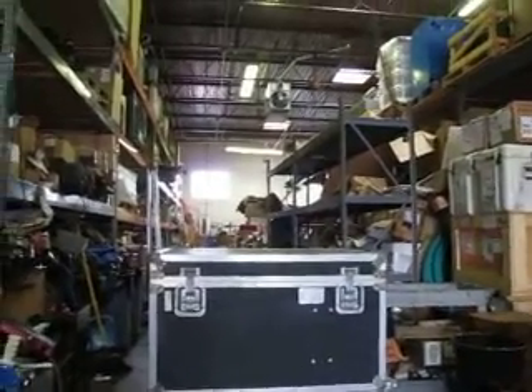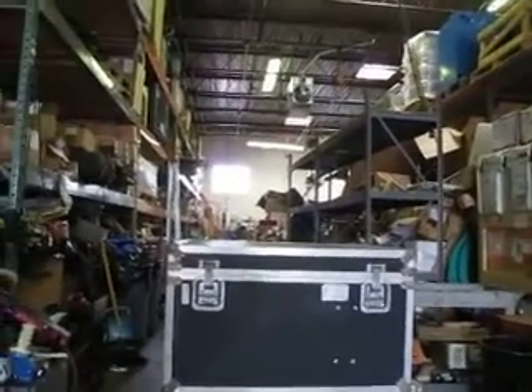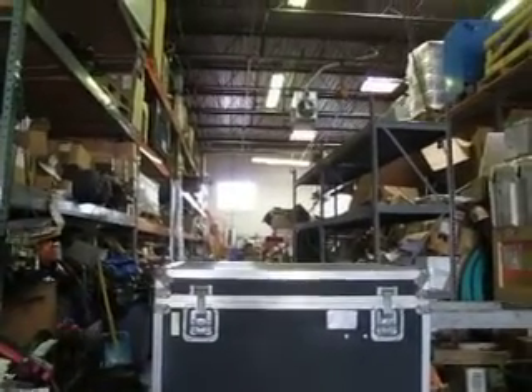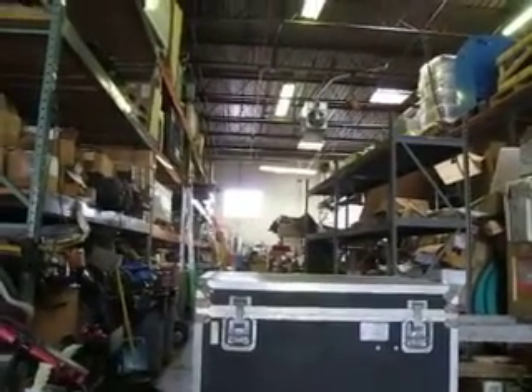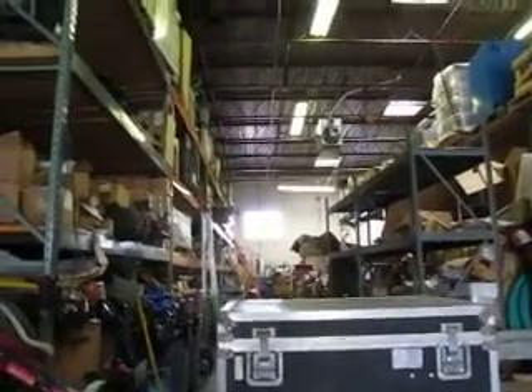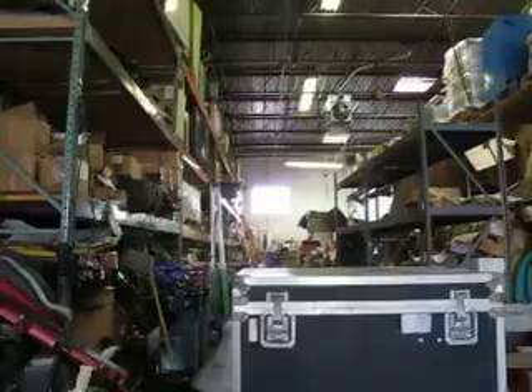You're bidding on a Calzone shipping case. This is 37 long, 25 deep, and 22 and a half high. It weighs 60 pounds.